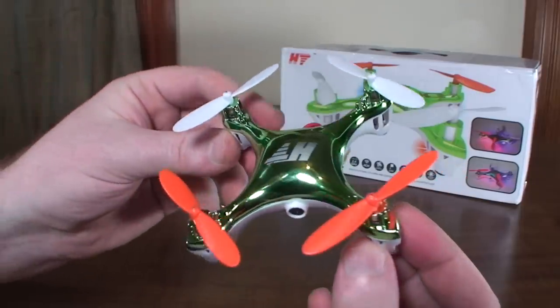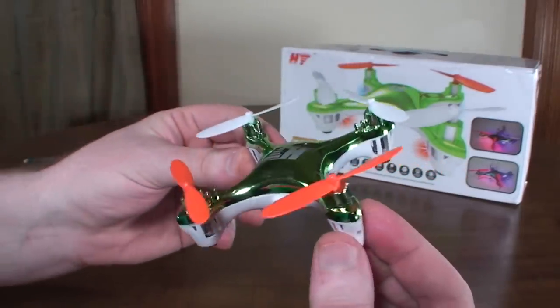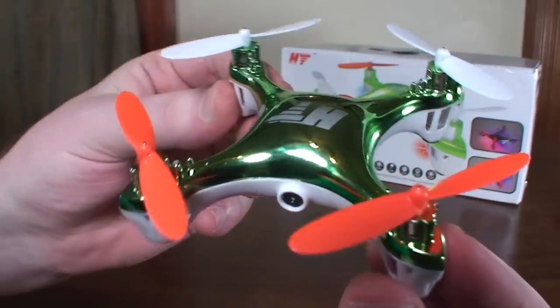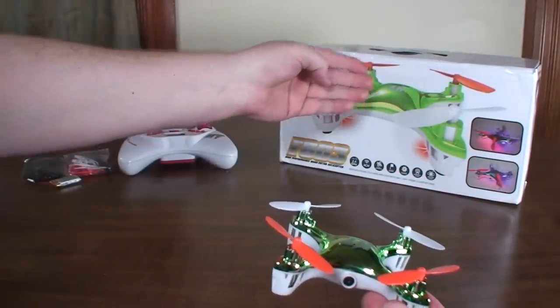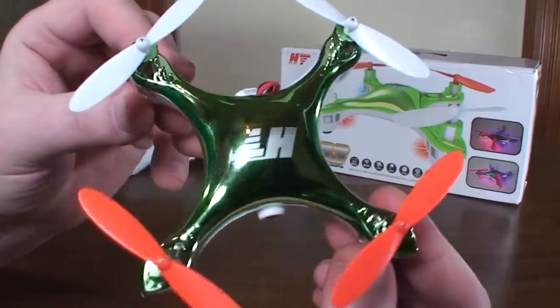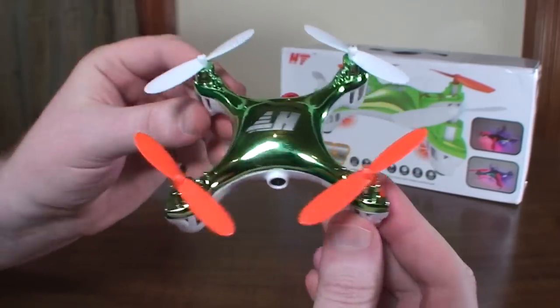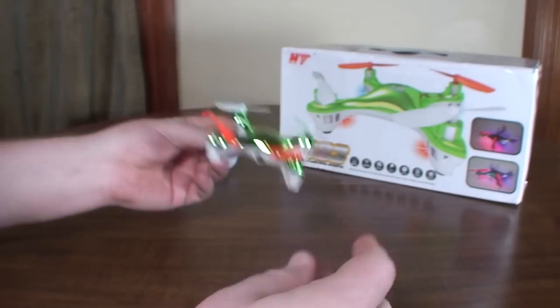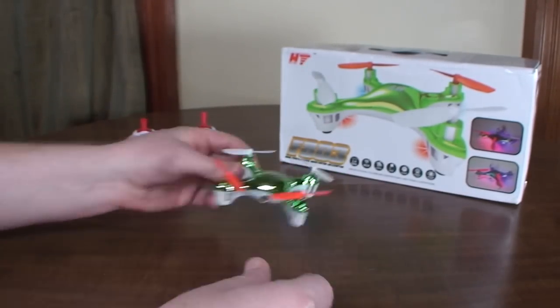It has this kind of interesting chrome color design to it and comes in green. It's a little bit of a dull green — I wish it was a little more vibrant like the picture. This is kind of a darker green, but still not bad looking. I'm not sure I love it with the orange props, but that's just my personal tastes.